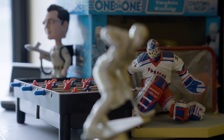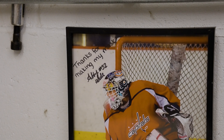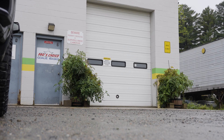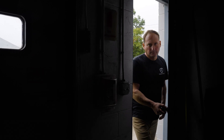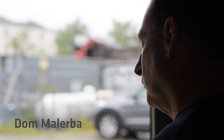I'll be honest with you, when I was a young man fooling around with masks in my father's shed in his backyard, if you said to me, Dom, you would have 60% of the league NHL and be the world leader in custom-made goalie masks, I would have laughed, but here we are.